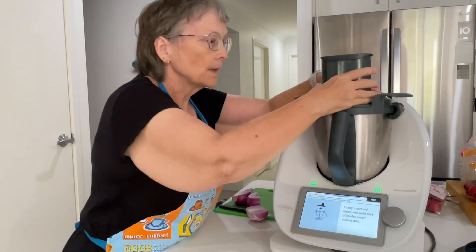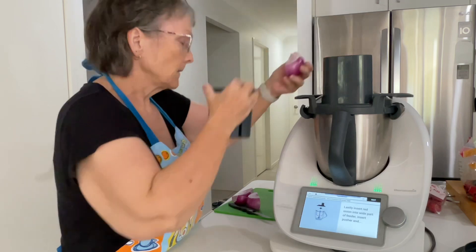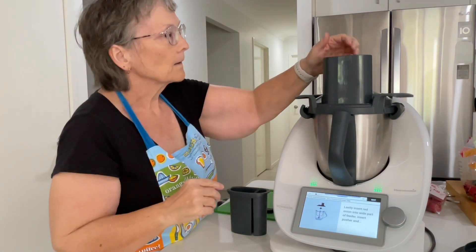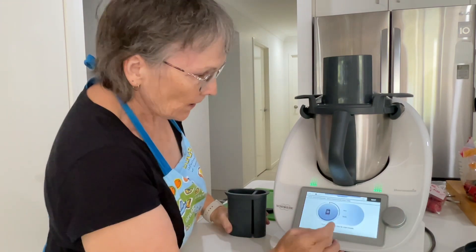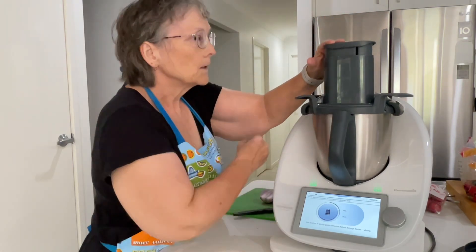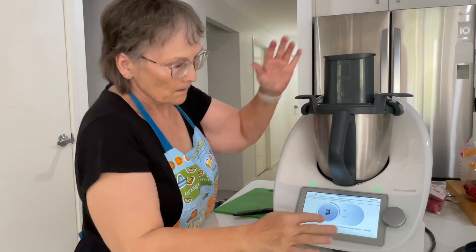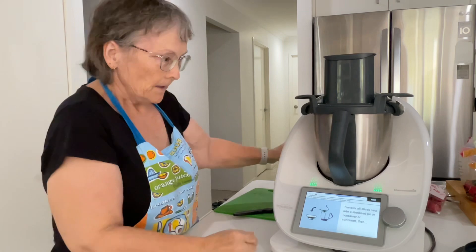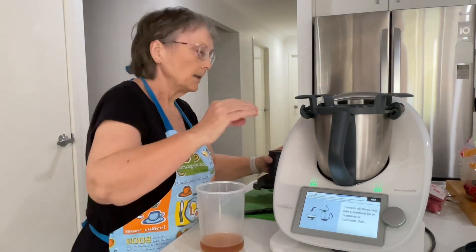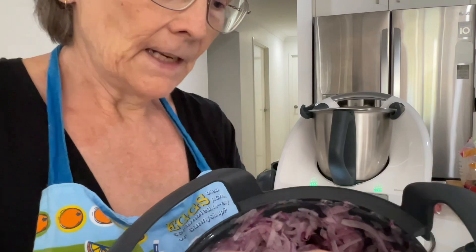And then the last thing we're going to do is some red onion. The red onion goes in here. We're going to do thin for the red onion too. This is our thinly sliced onion.